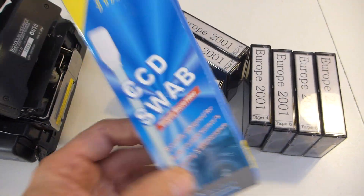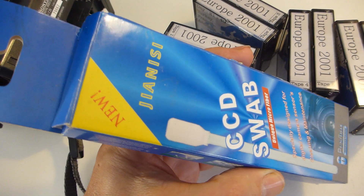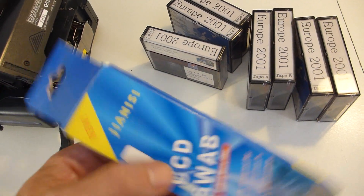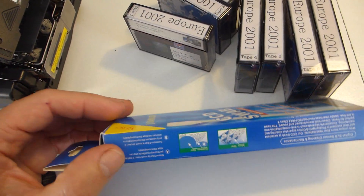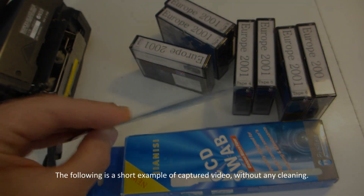I don't have a tape cleaning head — they're about $50, $60. So I'm going to try, based on some YouTube reviews, one of these little chamois CCD swabs that I originally bought for my digital SLR, which at the time was a D200 and is still a Nikon. So here's one. We'll see how we go.